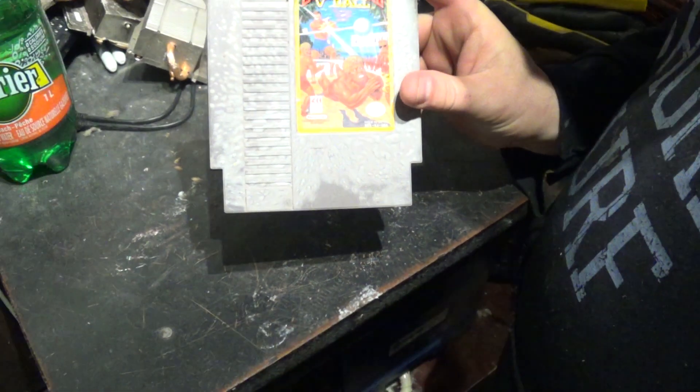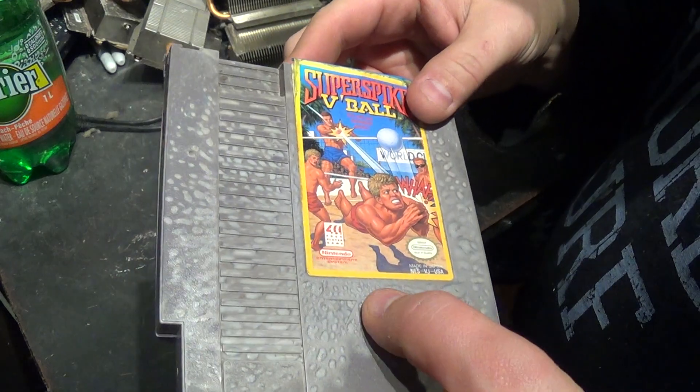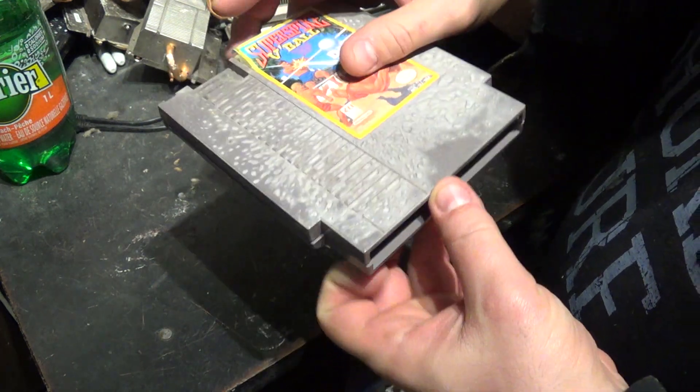Hey guys, so I have this Nintendo game which you can see has been heavily damaged, I'm guessing by some kind of liquid. It's all bent in the back too. I tried playing it, but it definitely didn't work.